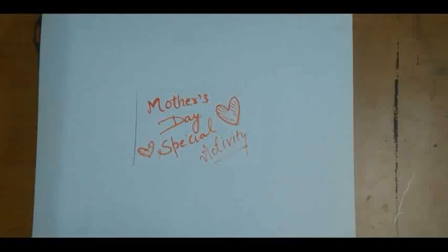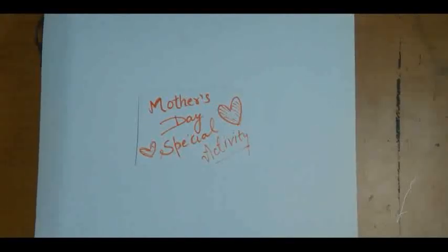Hello students, today your craft activity is related to Mother's Day. This special craft activity is a photo frame made with waste material. I am going to tell you how to make a photo frame. The first step is you have to take waste cardboard like this. Here I am using this waste cardboard — you can use shoebox cardboard also.